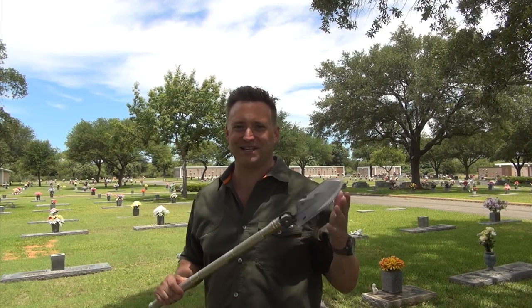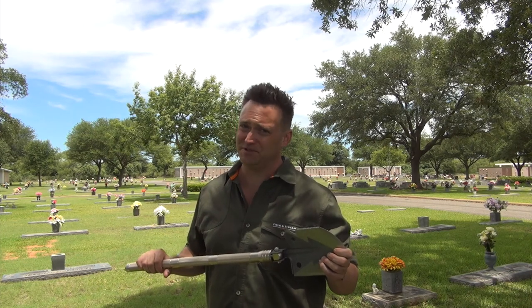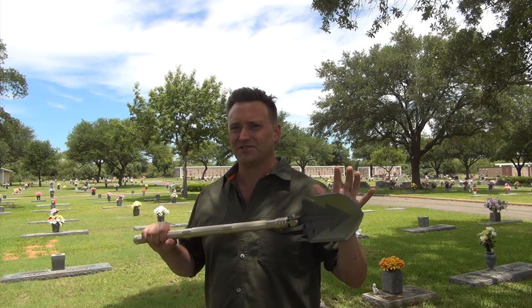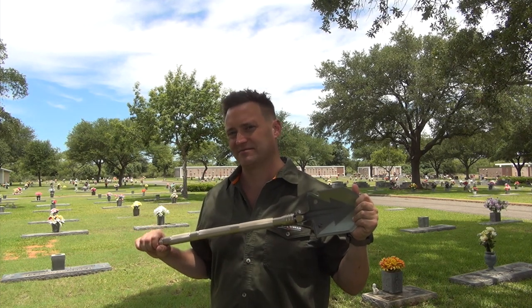Well, maybe that wasn't my best idea, but I think the Stealth Angel 15-in-1 Heavy Duty Multifunction Folding Shovel — pretty good investment, solid, it's got everything you need. I'm out of the cemetery. Talk to you later.